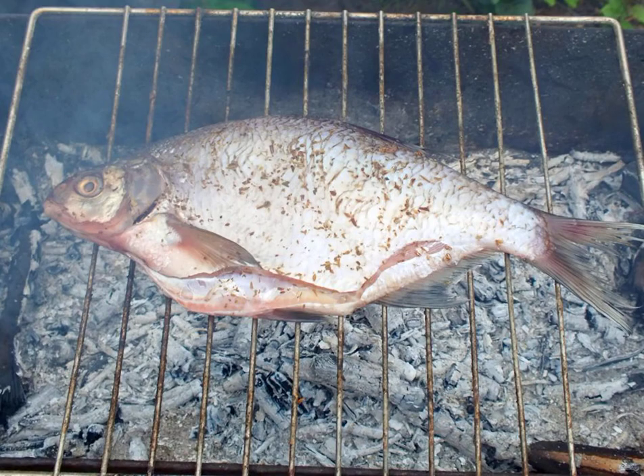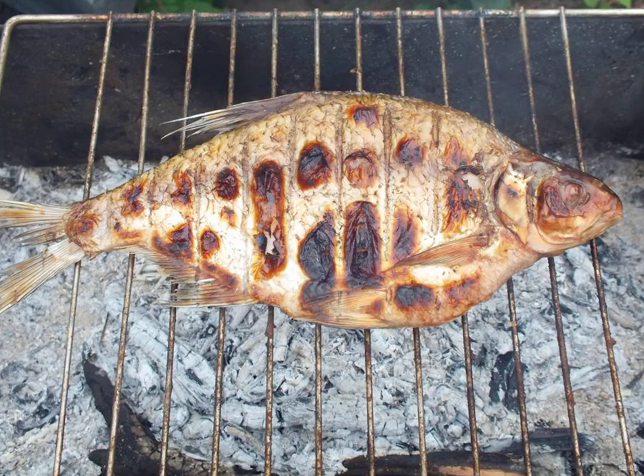Prepare the grill. The coals should be gray and hot. Grease the grill with a thin layer of vegetable oil. Transfer the prepared bream to it. Fry on one side for eight minutes. Using a spatula and a plate, turn the fish to the other side. Fry for another 12 to 15 minutes.